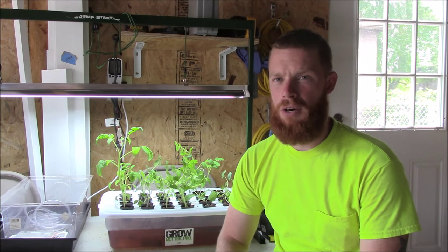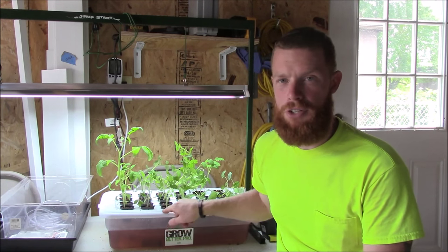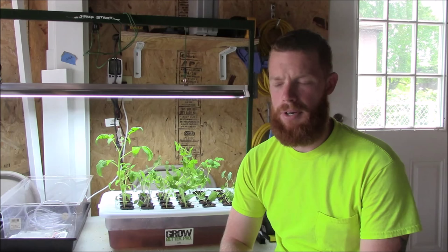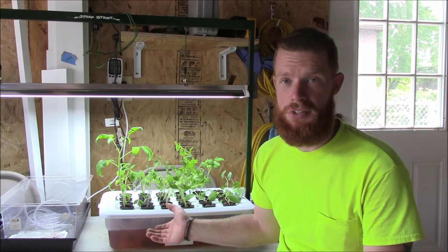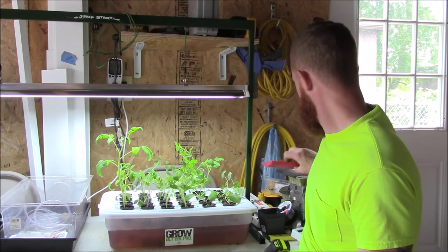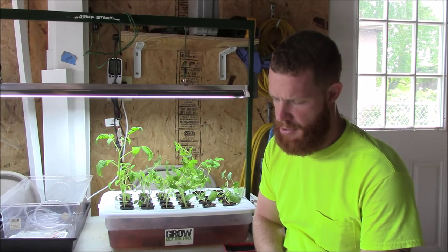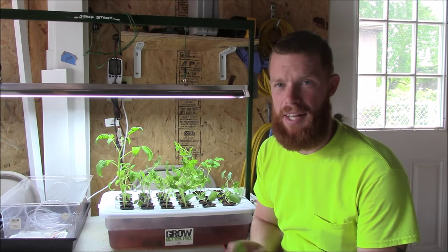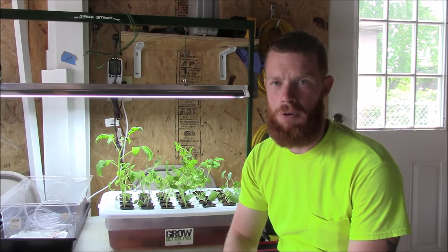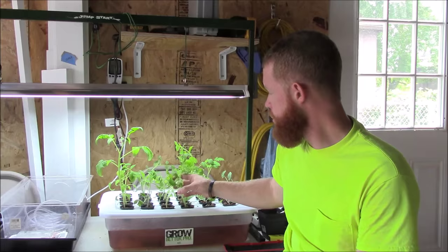About a month ago I created this little guy here to test out hydroponic seed starting, and you can see it's doing really good. These plants are about a month old — I started them on 7/29 and today is 8/30, so it's been just over a month. They're doing really good.